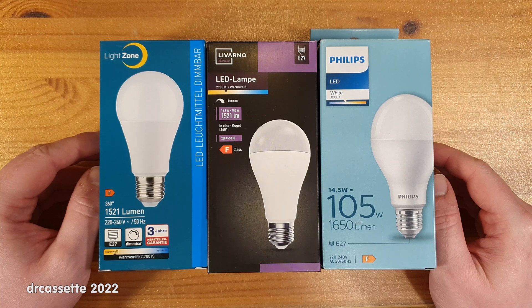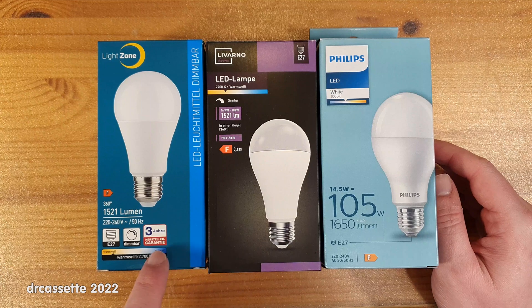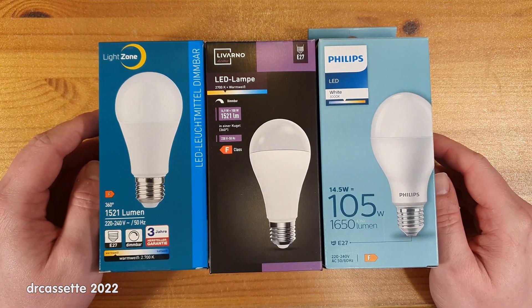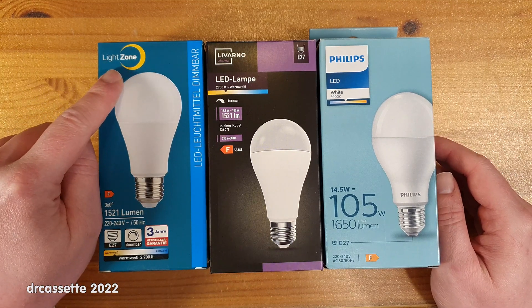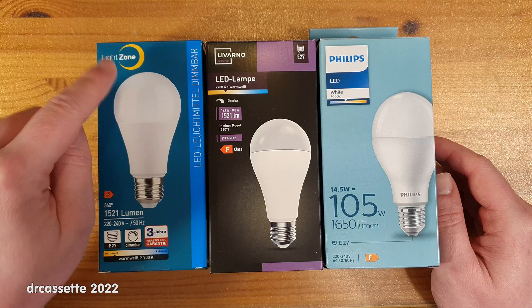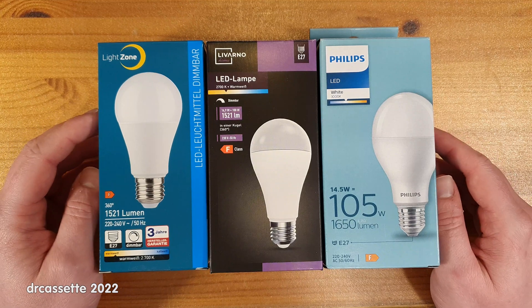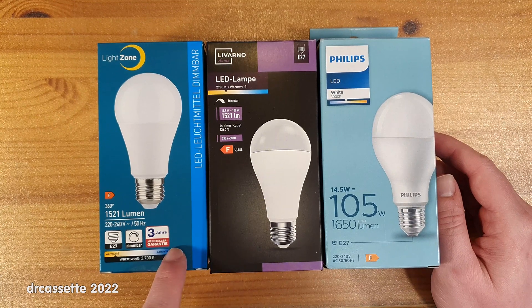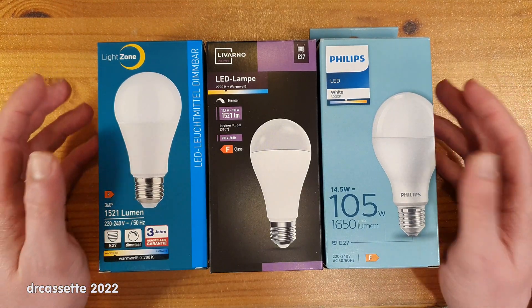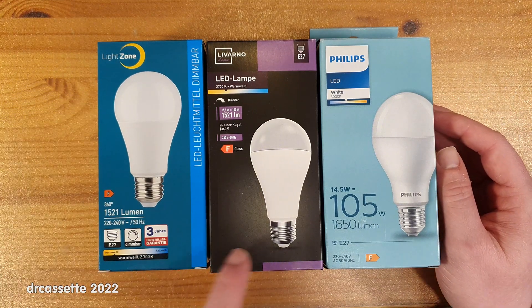Here are three LED retrofit lights. These were featured in a previous video made in German, because at the time these two lights were on special offer in two discount store chains in northern Germany. One is a Light Zone by Aldi Nord, and the other is a Livano Home by Lidl. I wanted to offer a comparison of these two lights against each other and against a Philips light to help people thinking about buying one of these special offers.